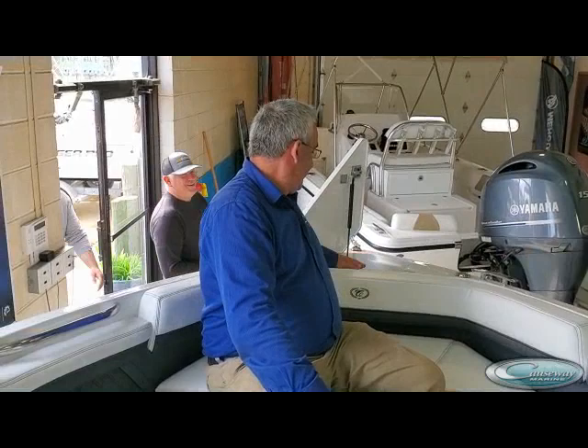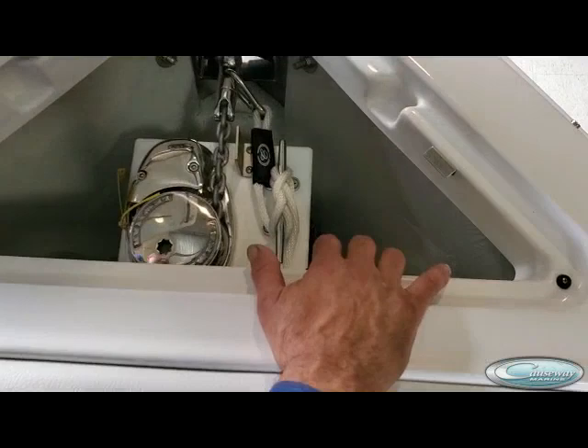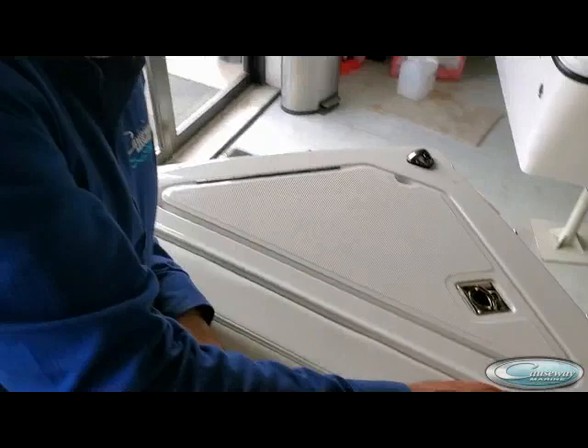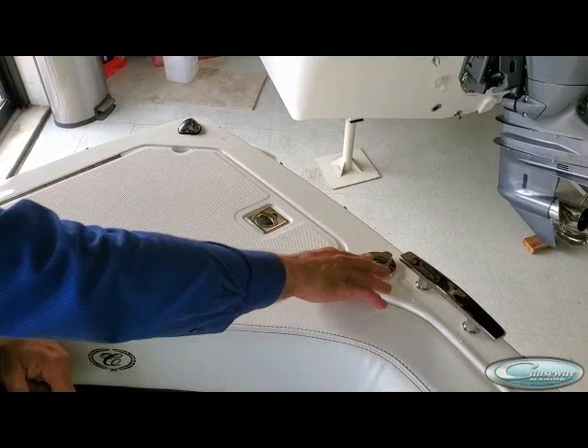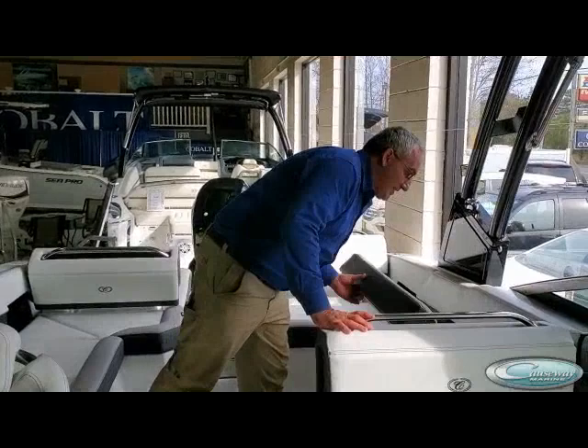This particular boat has a windlass option, so it's down inside here. We'll show you the safety tether on it. There's a rocker switch here in addition to the rocker switch at the console. This boat also has the front shade, which I will show you shortly how to assemble, and we'll leave it in the up position when we're done.